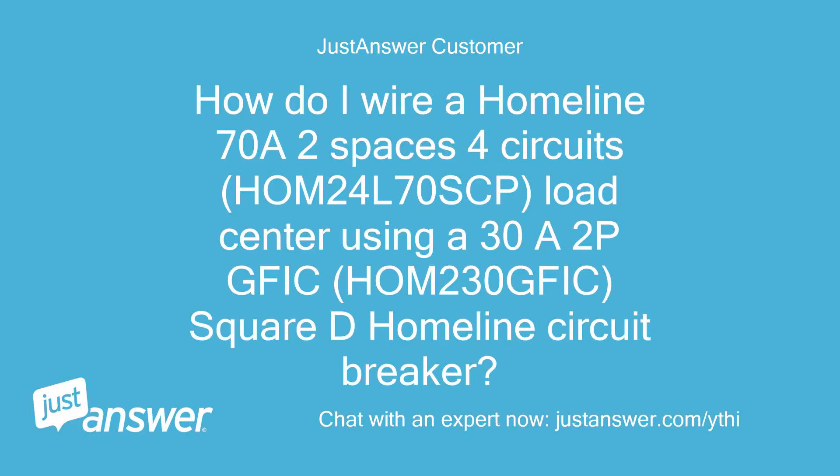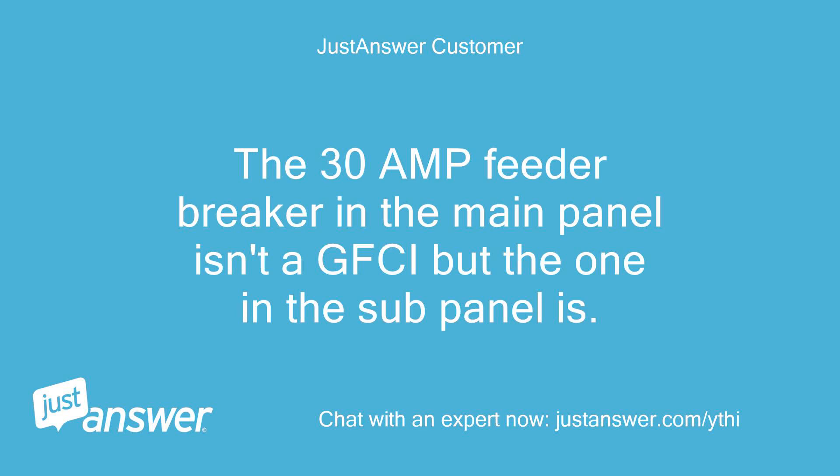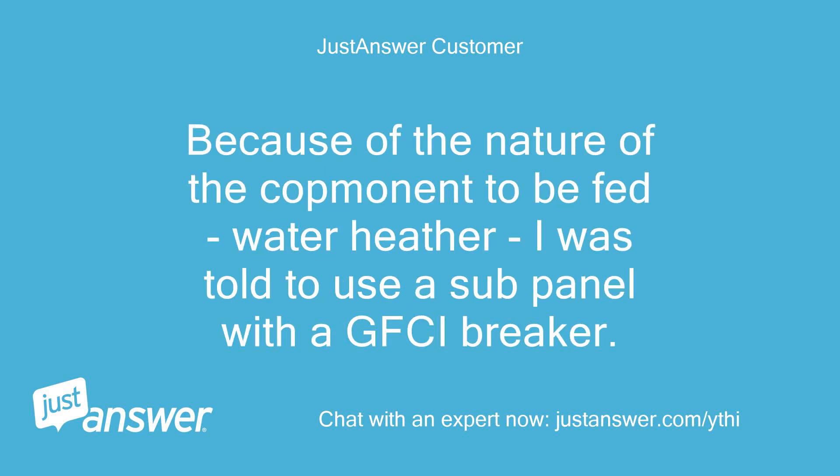How do I wire a Homeline 70A 2-space 4-circuit load center (HOM24L70SCP) using a 30A 2-pole GFCI breaker (HOM230QFIC), Square D Homeline circuit breaker? Trying to send a photo of the sub-panel. The 30A feeder breaker in the main panel isn't a GFCI but the one in the sub-panel is. Its purpose is to feed an on-demand water heater placed right under a sink. Because of the nature of the component — a water heater — I was told to use a sub-panel with a GFCI breaker.